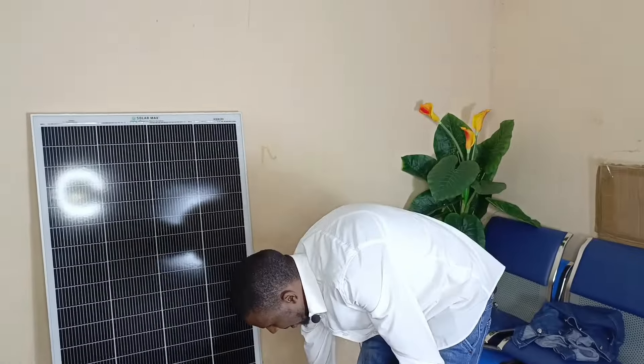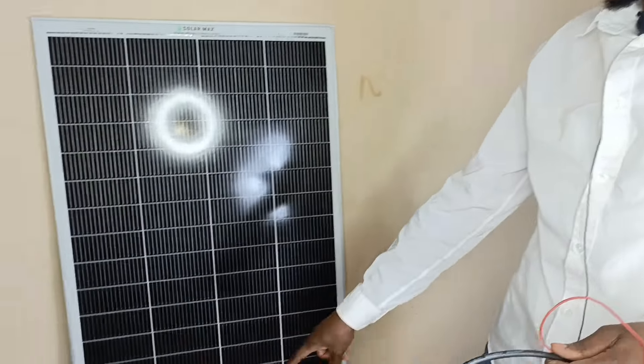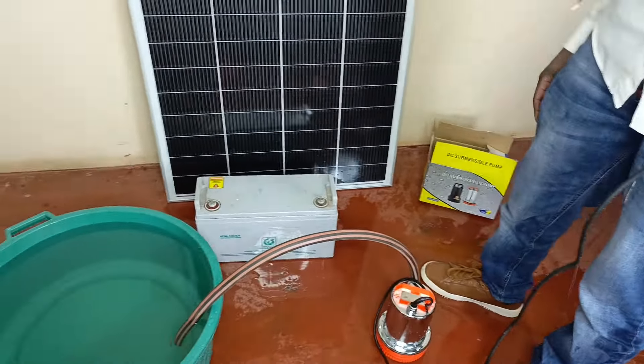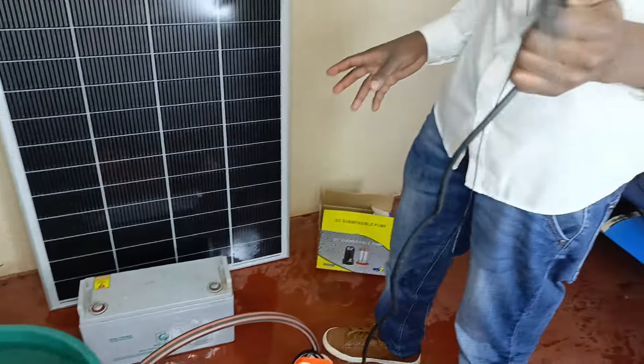As you've seen from the demo, this particular submersible pump has a very high flow rate. It's able to be powered by that particular 100 ampere battery, and it gives it a very good flow rate.